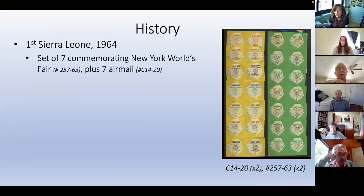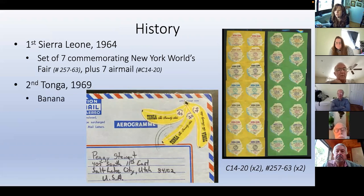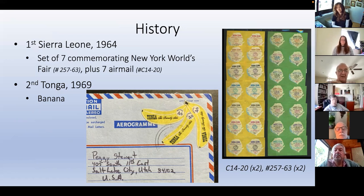The first issue was in 1964, a set of seven commemorating New York's World's Fair, and then seven airmail stamps. They had a map of the country. The second was Tonga - it has the population of the city of Albany, about 100,000, and it spans a part of the Pacific ocean as big as Texas. They put their first adhesive out in 1969 with a banana. Someone writing a letter put four shilling stamps arranged as a bunch of bananas - I thought that was clever.